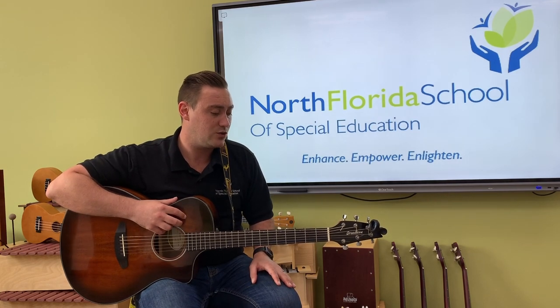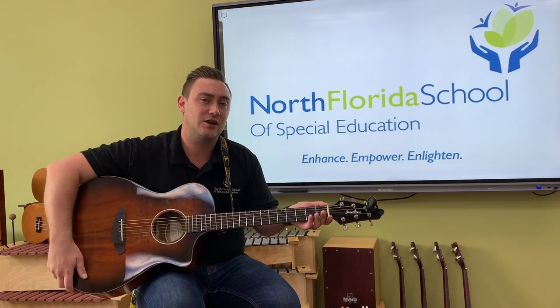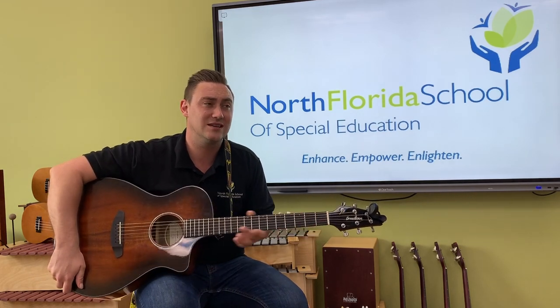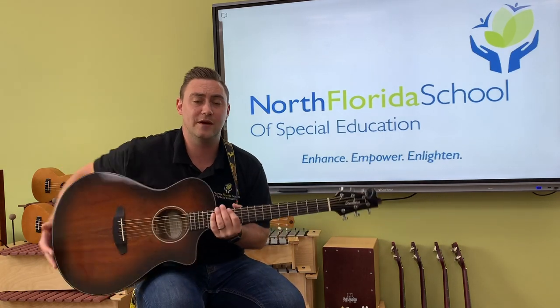So it's important that you have a guitar that's the right size for you and a pretty decent quality guitar, because otherwise your fingers are going to have a hard time pressing down the frets. And we'll talk about that in a little bit.